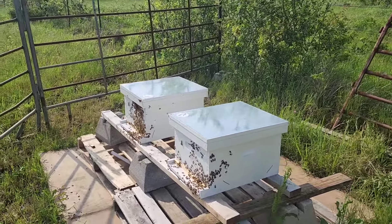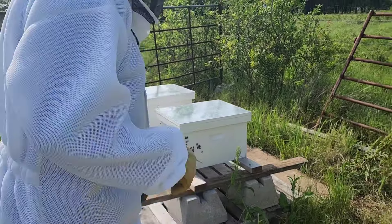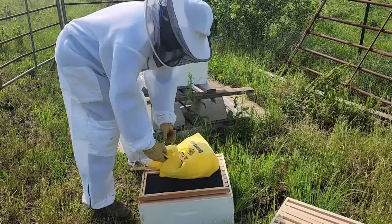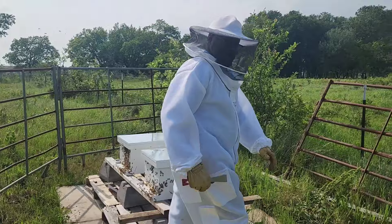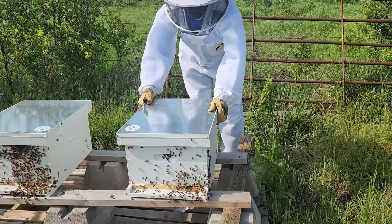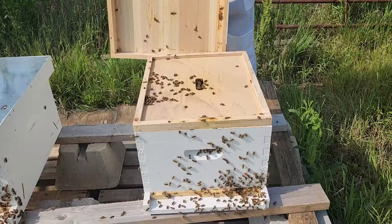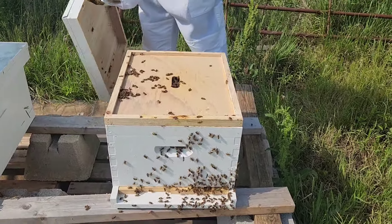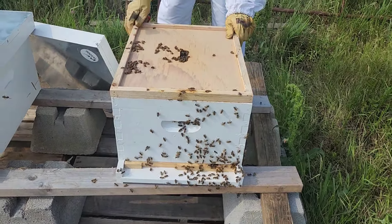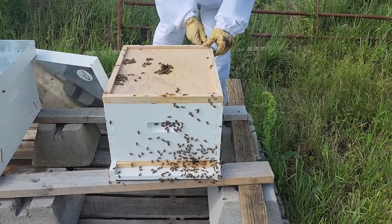We are now in the hive. We're going to go ahead and take the top off of this first one and have a look around, see what they're doing. They've already sealed it back up from when I was in here over the weekend.